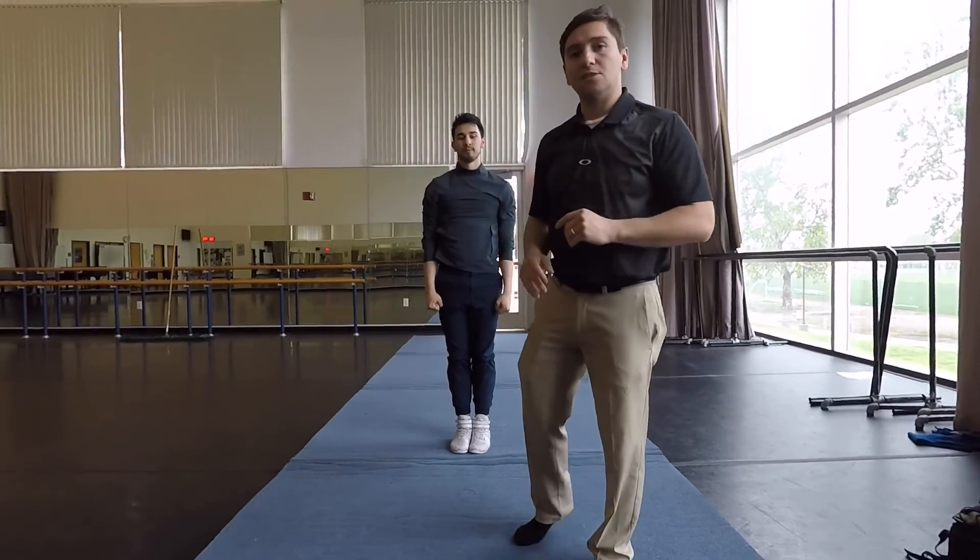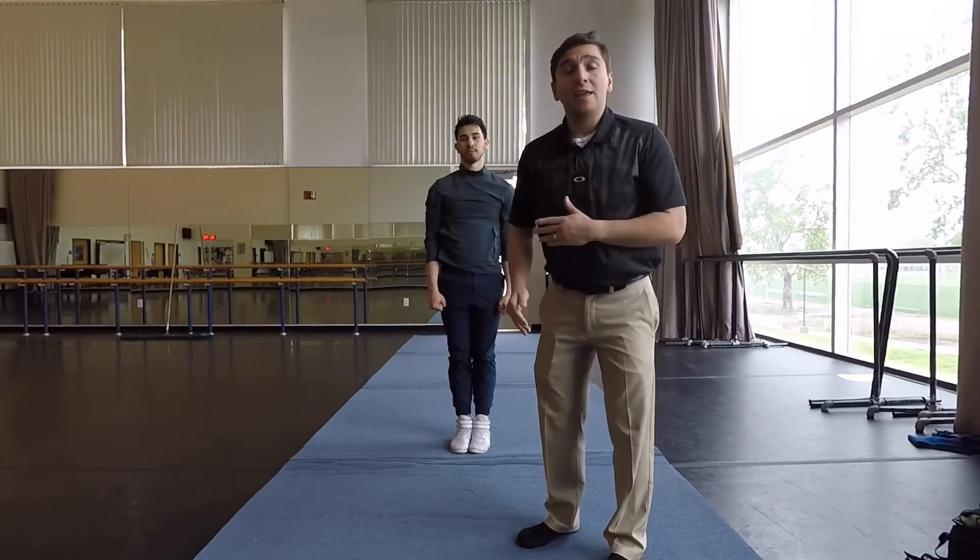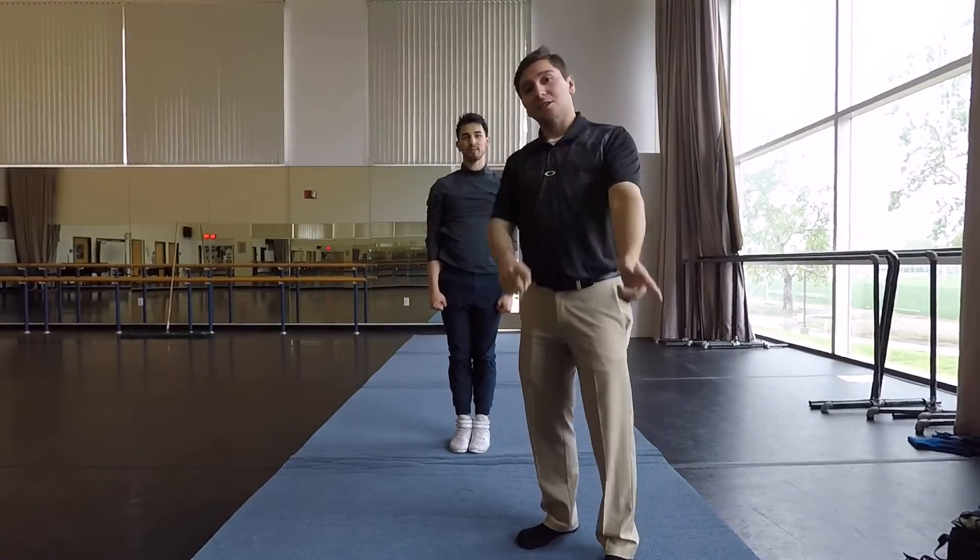Once you've mastered a couple of these drills and thrown a couple maybe off some stack mats or into a pit, when you're ready to take it onto the floor, it should look just like this.